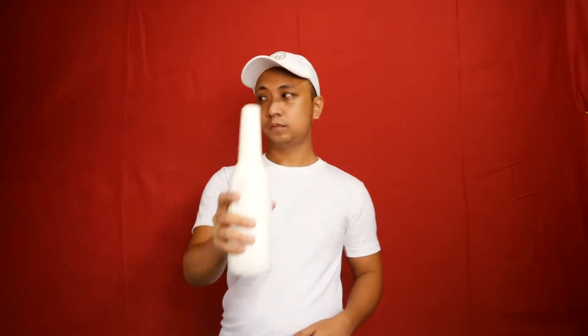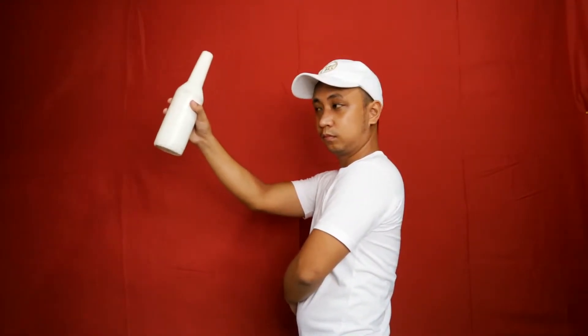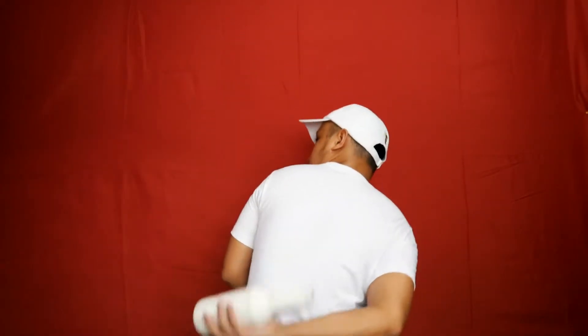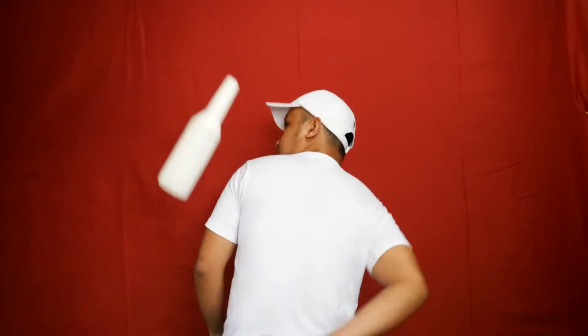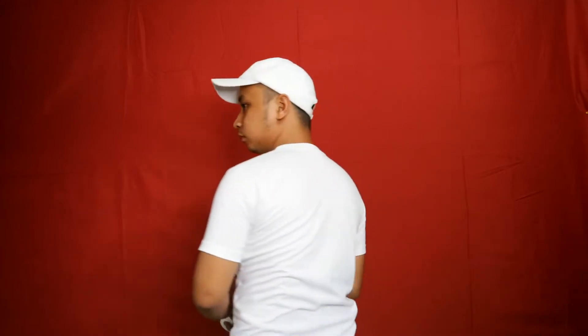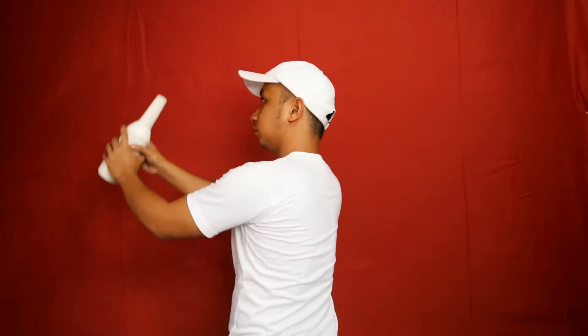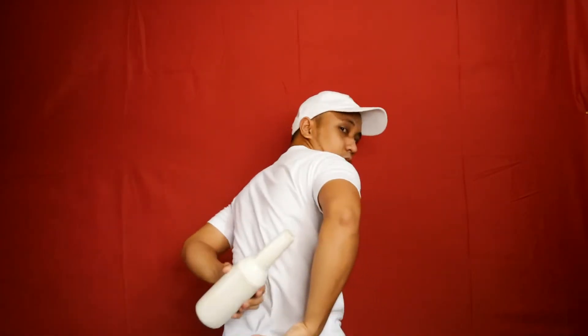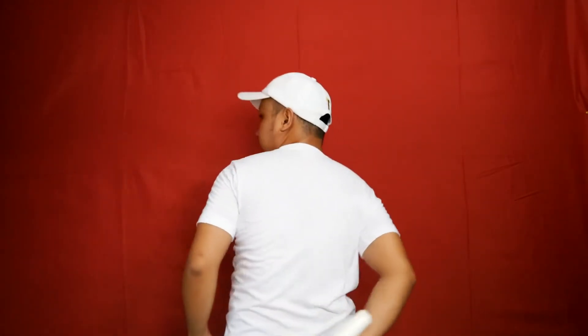For now, it would seem a little bit hard but not quite, as long as you've learned the foundation from the previous videos. This move is called Same Hand Behind the Back Drop. Some may call it Same Hand Flat Behind the Back — both are acceptable. This move is quite identical with the Behind the Back Drop; it's just that the tossing hand will be the one to catch the bottle, that's why it's called Same Hand.